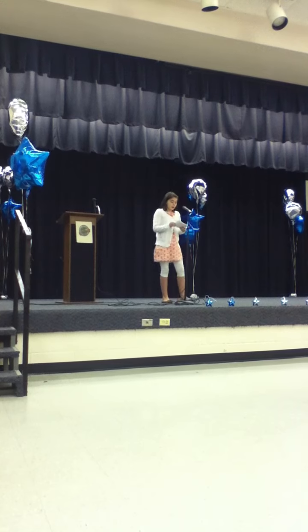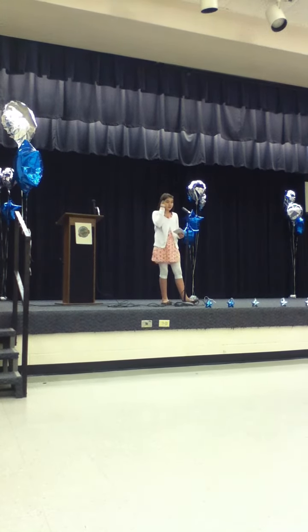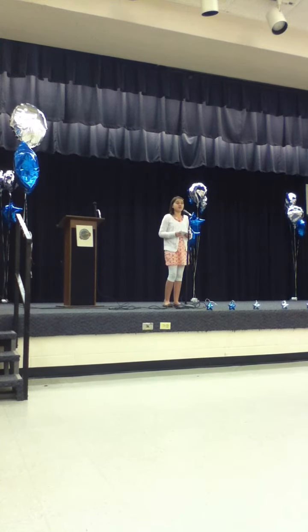One cupcake with no frosting averages about 130 calories. Low-fat varieties have come out so that we can enjoy the tasty delight without worrying about our fat intake. Some cupcakes have fruits in them, like banana or blueberry cupcakes.